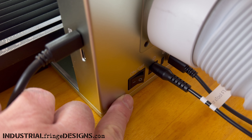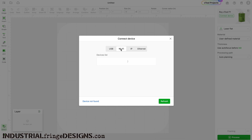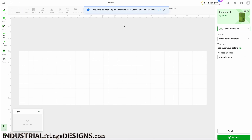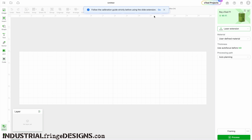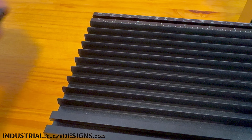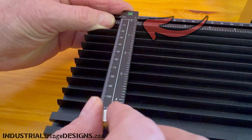Now we turn the F1 on and go to the software. The first thing I need to do is connect my device — I'm on Wi-Fi, so I'll click Wi-Fi, click my F1, and I'm now connected. We go up where it says Laser Flat and select Laser Extension. Then we follow the calibration guide — it actually states to follow it strictly before using the slide extension. It's telling us to align the right edge of the movable ruler with the scale at the zero point on the slide extension and tighten that screw.